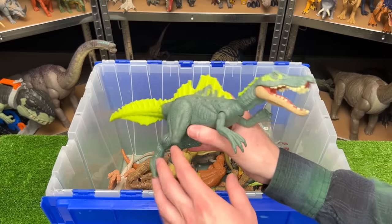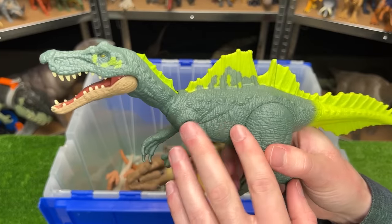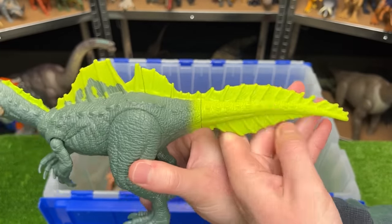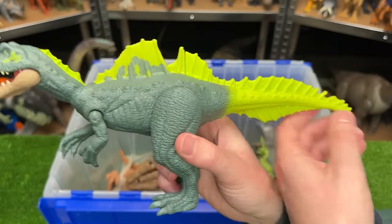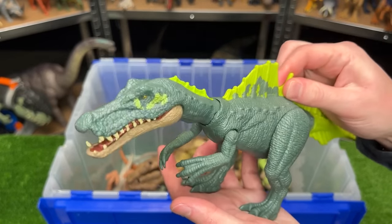I believe this next dinosaur figure is called the Ictheovenator. It has a dark green body and a super bright neon green coloring along its spine, along its back, and along its tail — and interestingly this is one of the few figures that has a spine on its tail. This figure has an attack feature where pressing down on its body gives a chomping action.